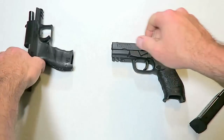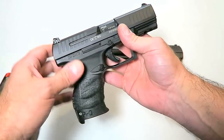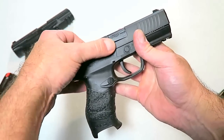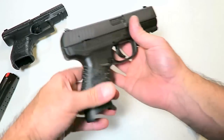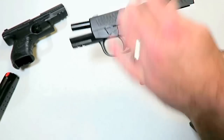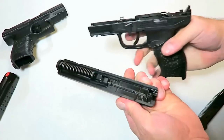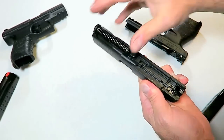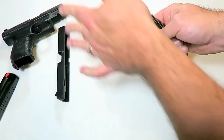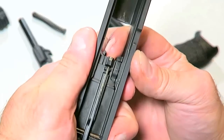The extraction is one thing I want to talk about. If we look at the PPQ, the extractor is milled right into the slide — kind of what we're used to. We don't have that with the Creed; there's no extractor on the slide. So let's take a look at where the extractor is. We'll go ahead and field strip the gun: lock the slide back, push this lever down, release the slide — it comes right off, no need to pull the trigger at all. Captured recoil spring, four-inch barrel — both guns have a four-inch barrel.